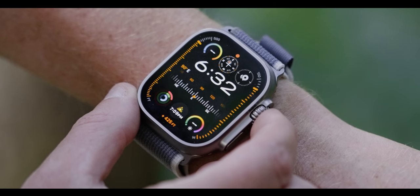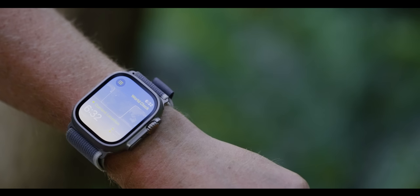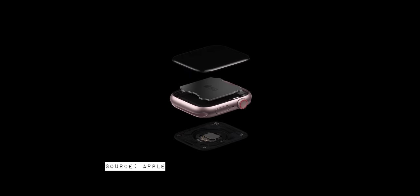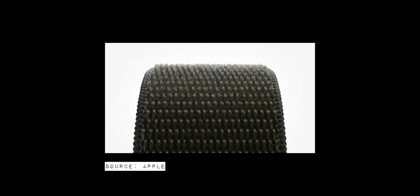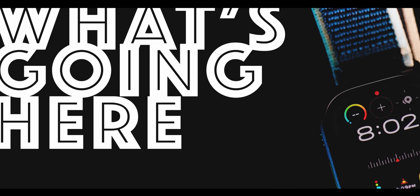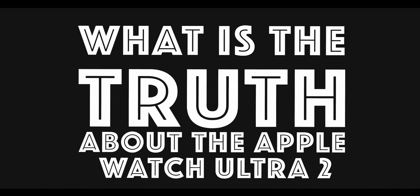This is the all-new Apple Watch Ultra 2. I've only had it a few days, but Apple is telling us it has an all-new S9 system-in-package processor, a new double tap gesture, and new environmental improvements that allow some options of this device to be completely carbon neutral. But can we even tell the difference in processor speeds, and haven't we already had a double tap gesture built into accessibility mode since the Apple Watch Series 4? What's the truth about the Apple Watch Ultra 2?